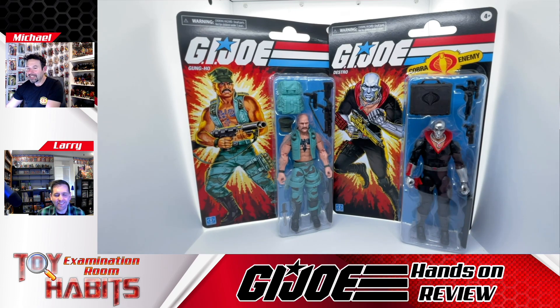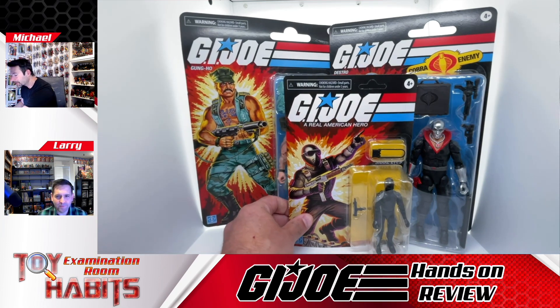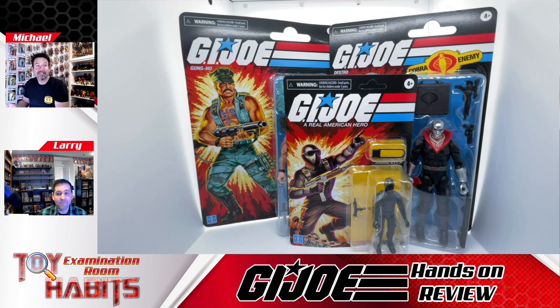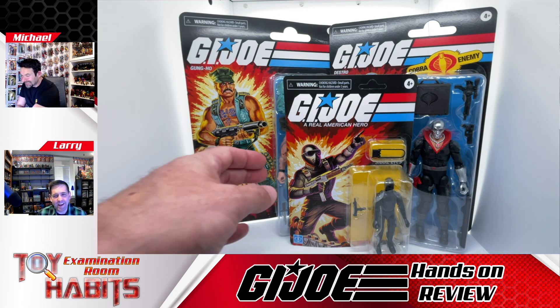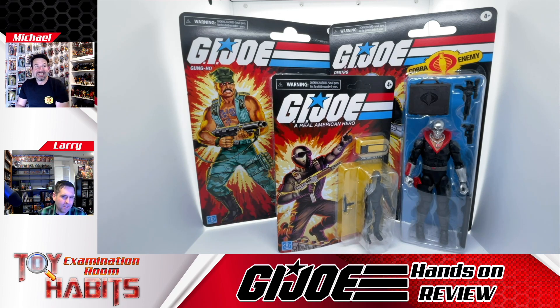I have a three and three-quarter inch Snake Eyes figure just to compare, because that's pretty much what we're used to — seeing these cards, and these things look massive compared to the three and three-quarter inch figures. I can't imagine the shipping, like trying to find a box to keep these protected so the cards don't get damaged.